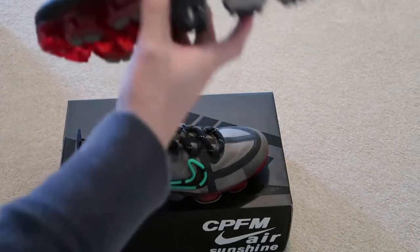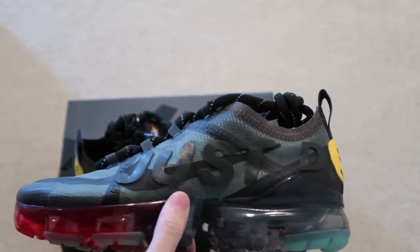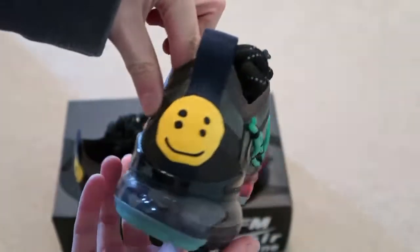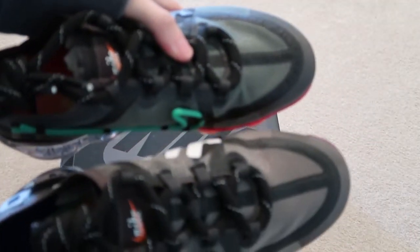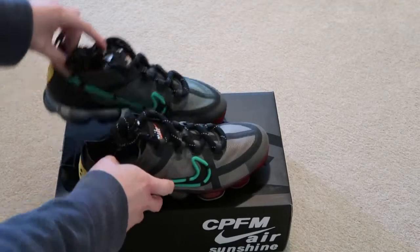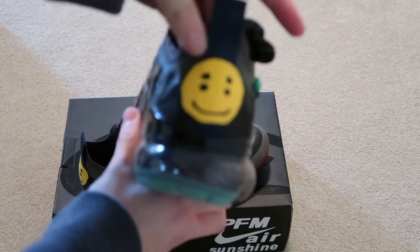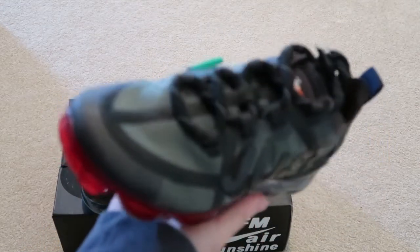As you can tell, the other pair says 'Just Do It' as well, but it's in black instead of white. Got the nice swoosh — if you can tell, the toe box is a different color. One is like a clear, greenish colorway. But yeah, this is fire. Such a fire pair of shoes.